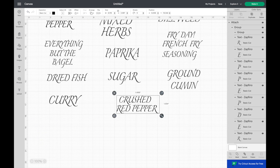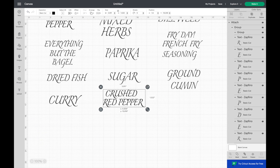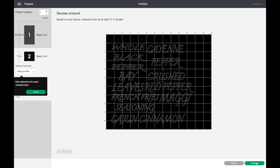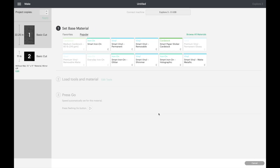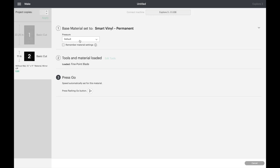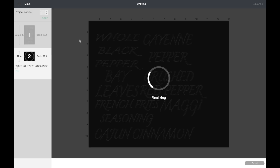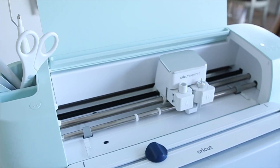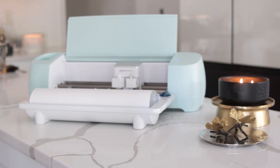Once I'm done with all the labels, I send it to my Cricut. This machine is so smart — it asks you every single step of what you need, like what vinyl you're using. For this particular project I'm using the smart permanent vinyl, so I select that and it lets you know what you need for that vinyl. It does all the work for you; you don't have to feel intimidated. Just have your Cricut ready, have your vinyl, and feed it to your smart cutter.